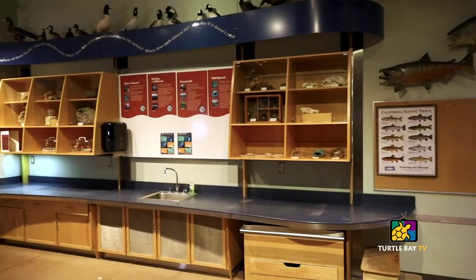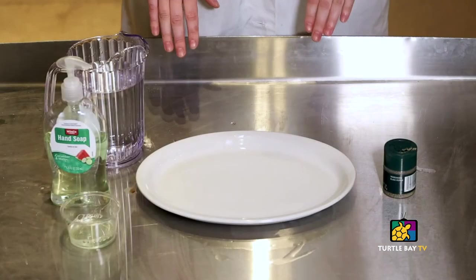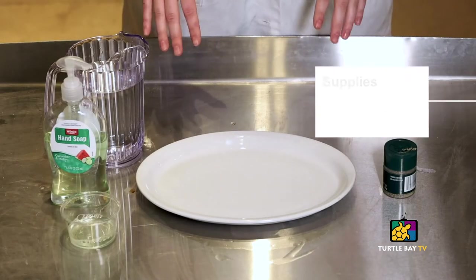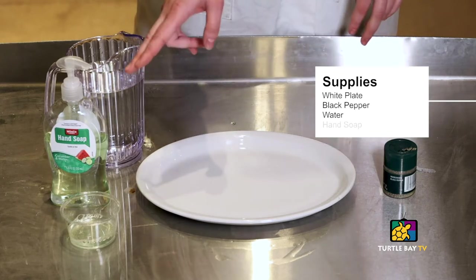Welcome to Turtle Bay Exploration Park. Today we're going to dive in with a little bit of science and learn why it's important to wash your hands. For this experiment at home you'll need a couple of things: a plate, preferably white, some pepper, some water, and some hand soap.